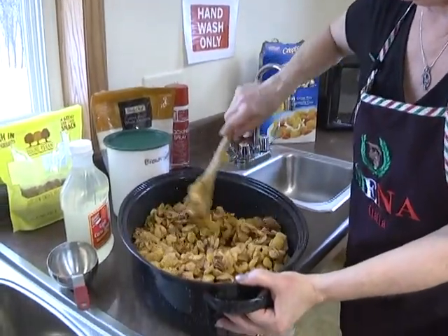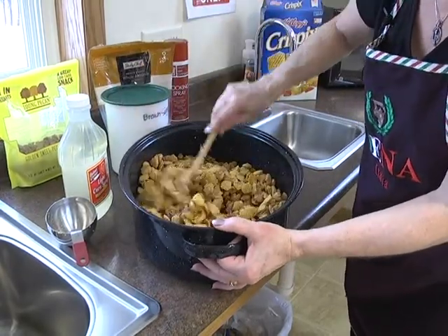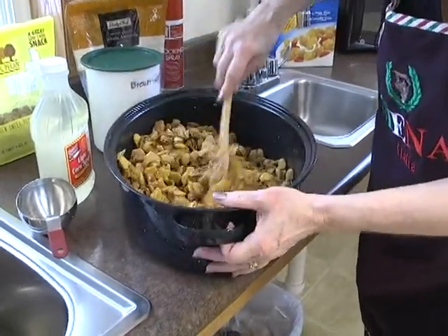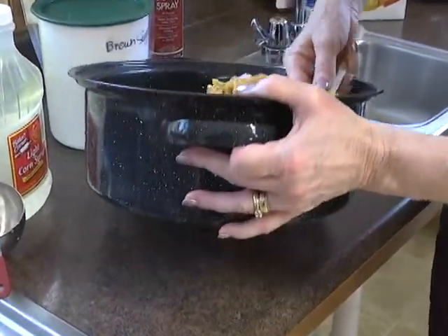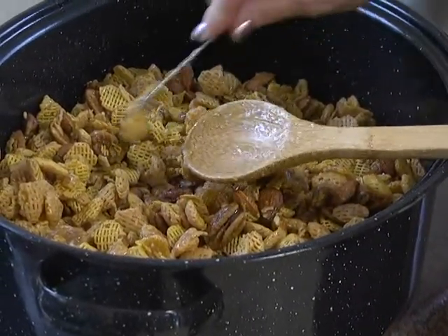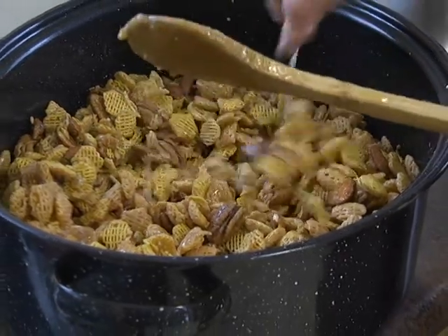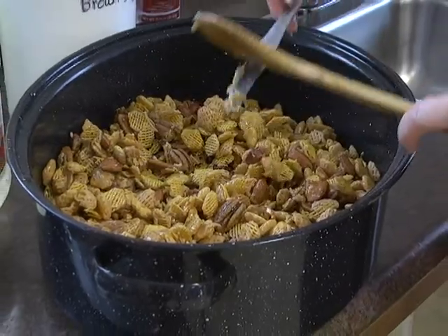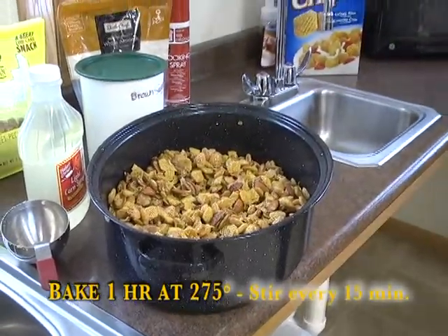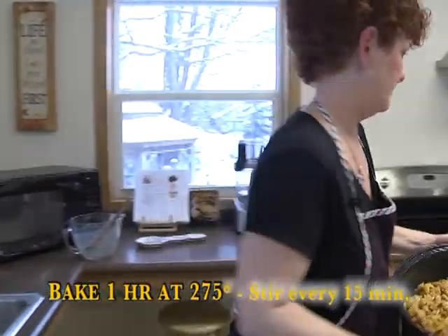You do want to be careful - for those of us who have fillings in our teeth, if they're soft you might want to be careful, because it's just like caramel corn and things with caramel can be very bad on your fillings. So eat it gingerly before you decide it's right for you. We're going to put it in a preheated 275-degree oven and bake it for one hour, turning it every 15 minutes.